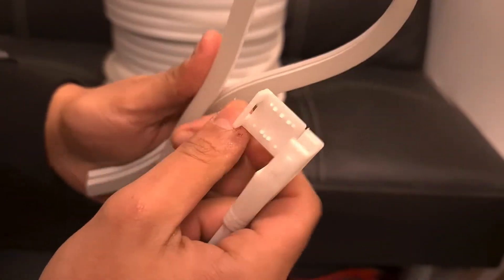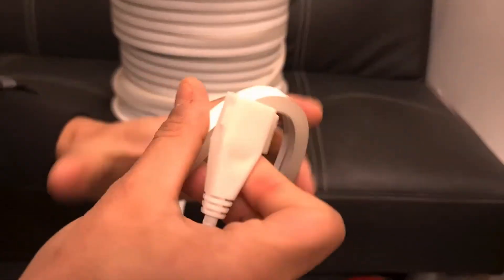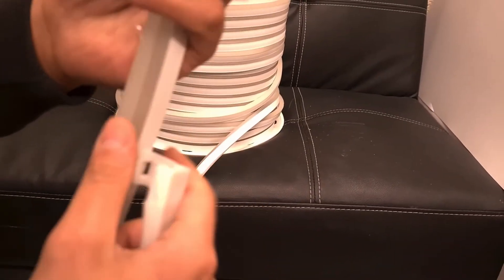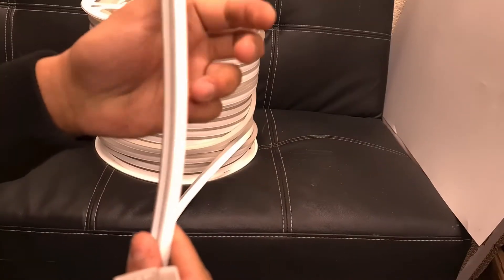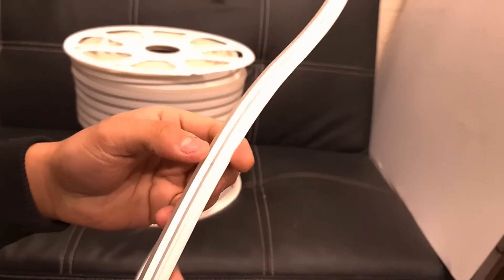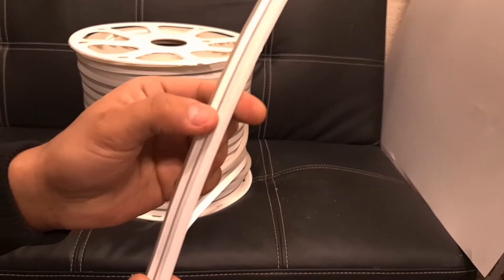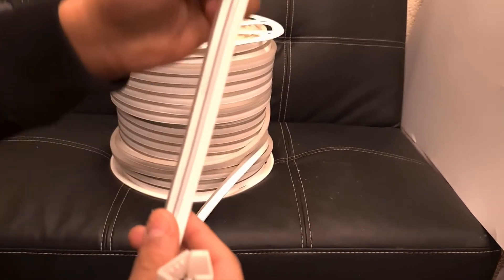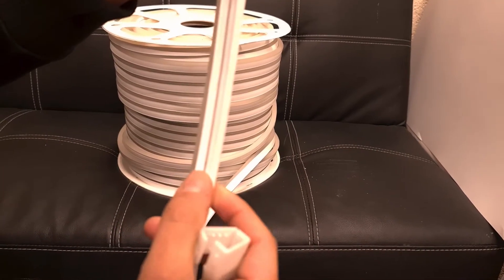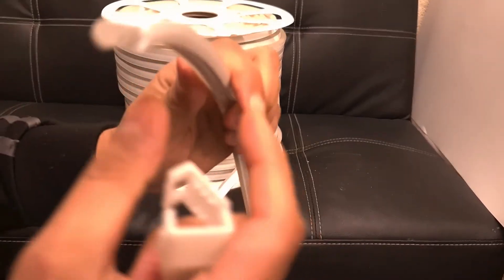This is the IP67 wireless neon flex. It's super flexible, unlike the standard neon flex, and it can be cut every 20 centimeters. You probably won't be able to see it clearly on camera, but there's a cutting mark here, and another cutting mark here — every 20 centimeters there's a cutting mark.